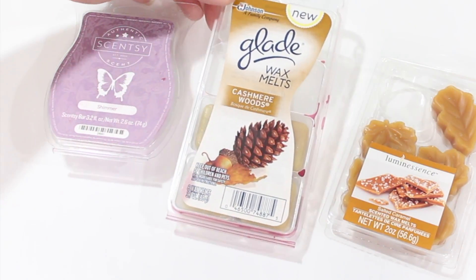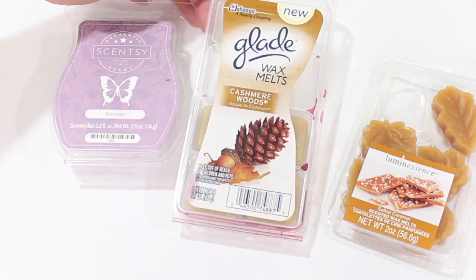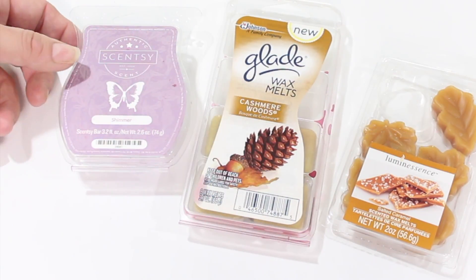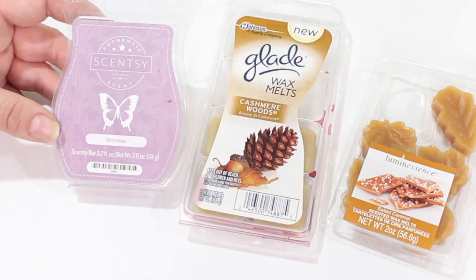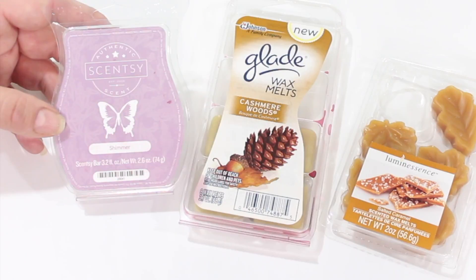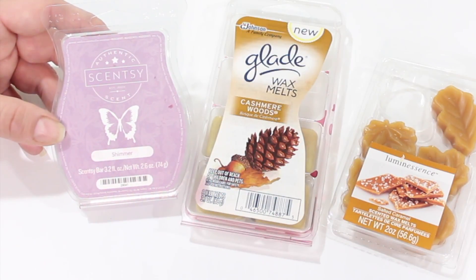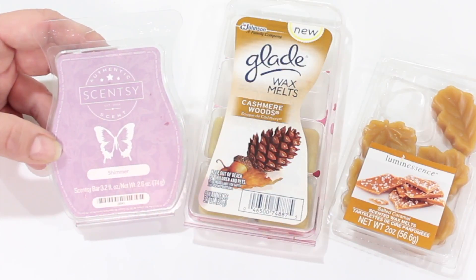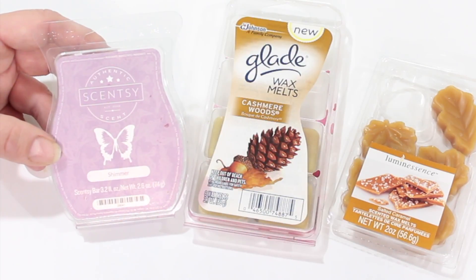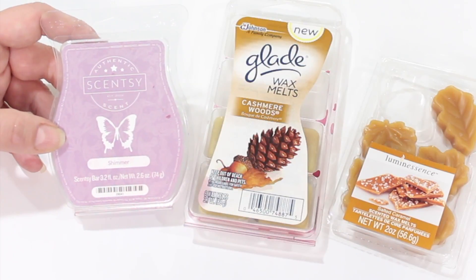Usually around here we're burning the Glade wax melts because these come up on couponing deals all the time. If you're here in the south near a Publix and they have their buy one get one free deals, you can add coupons and pick these up at very reasonable prices. My all-time favorite wax melt is from Scentsy — absolutely love them. Out of all the wax melts we've tried, including Better Homes and Gardens and other store brands, Scentsy by far has the best fragrances and the most potent throw, filling this entire space no matter where you're sitting.